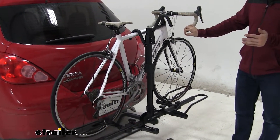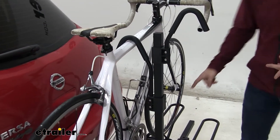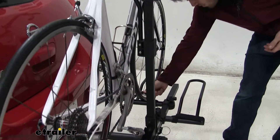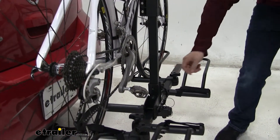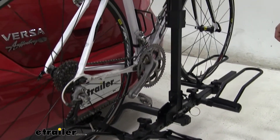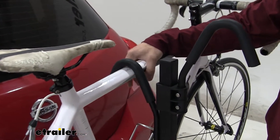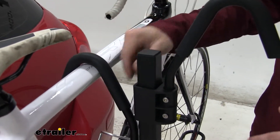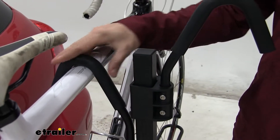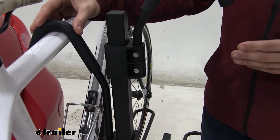The bike itself is going to be held in at three different points of contact. We're going to have a hook and loop strap on both wheels, securing them into their cradles — one on the front wheel, same one on the back. The third point of contact is up here: a padded frame hook putting downward force on top of the bike, forcing it down into those trays. This rubber padding is kind of soft and will help protect your bike frame from any scratches or abrasions.